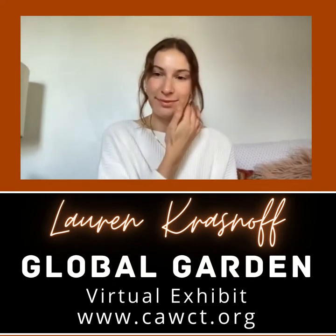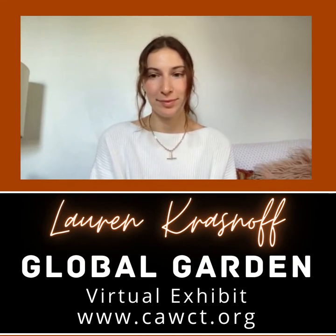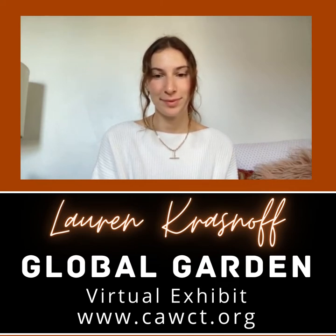Hi, everyone. This is Lisa D'Amico. I'm the curator for the Global Garden virtual art exhibit being hosted by the Cultural Alliance of Western Connecticut. And I have the great pleasure today of interviewing Lauren Krasnoff about her artwork that's in the exhibit.